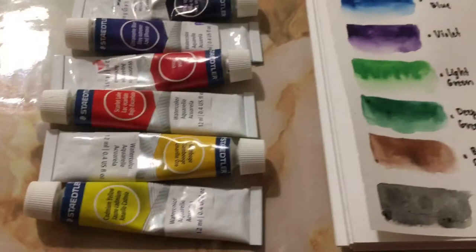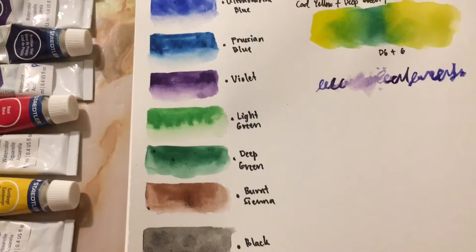So here is a closer look at our color swatches. I hope this video was helpful. Please do give it a thumbs up and don't forget to subscribe.